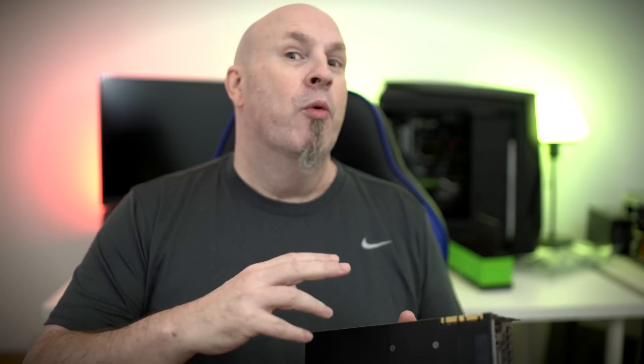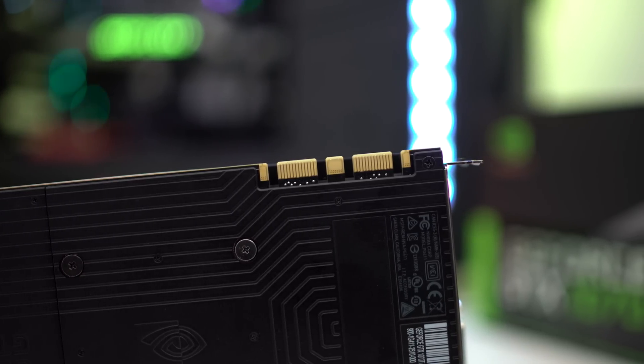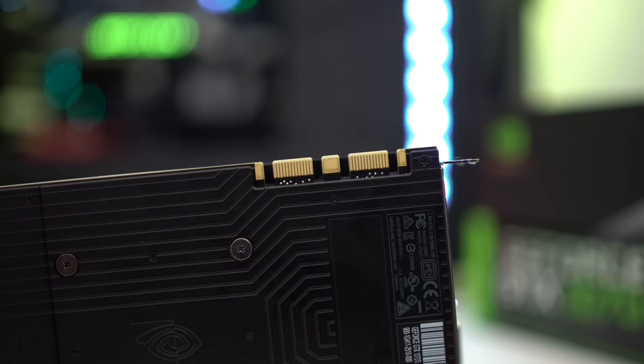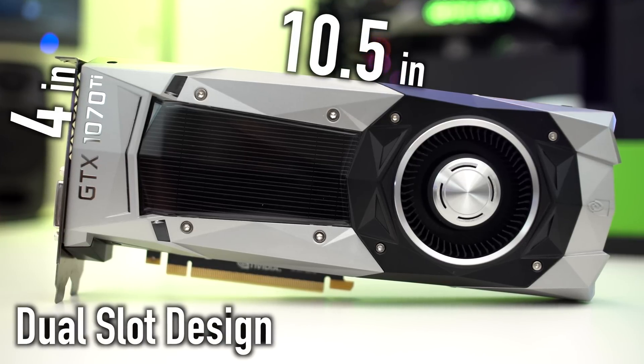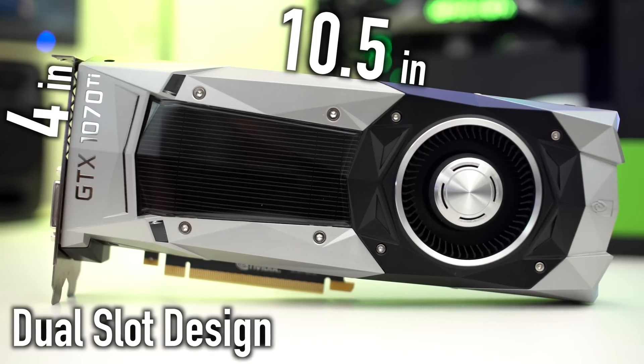Another thing that's really cool about this card is it actually supports SLI. We're still getting SLI support across the board, unlike some other cards like the 1060 that had no SLI support — the 1070 Ti does support SLI. As far as how big the card is, it's 10.5 inches long by four inches high and features a two-slot design, just like pretty much all the reference cards we've seen for the last few years.